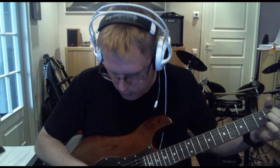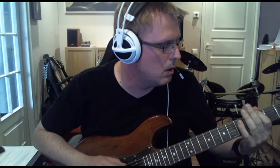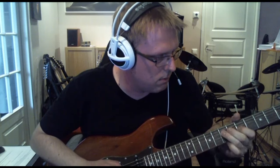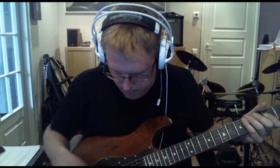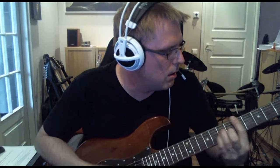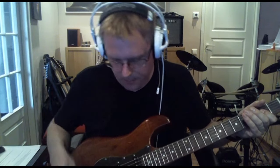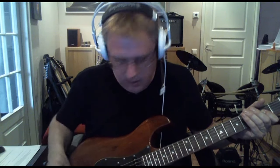So that was the humbucker mode. Now this is the neck pickup on its own. And then the neck pickup. And then the middle one and the bridge pickup in parallel.